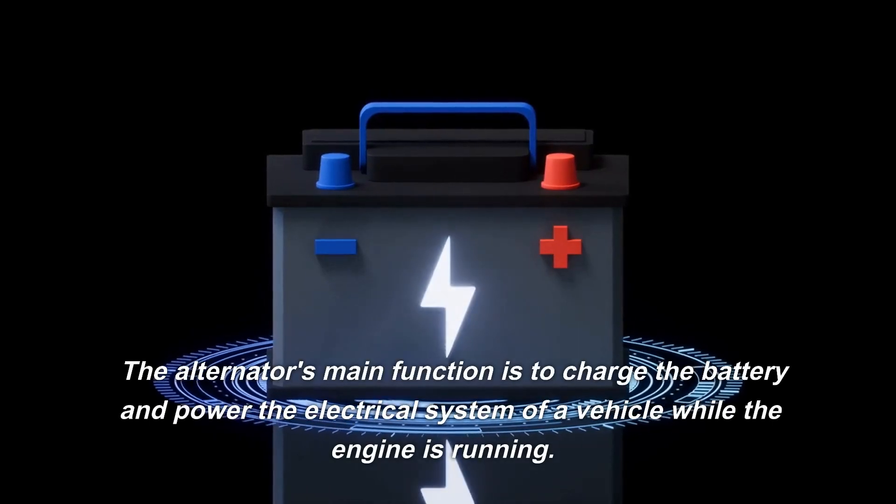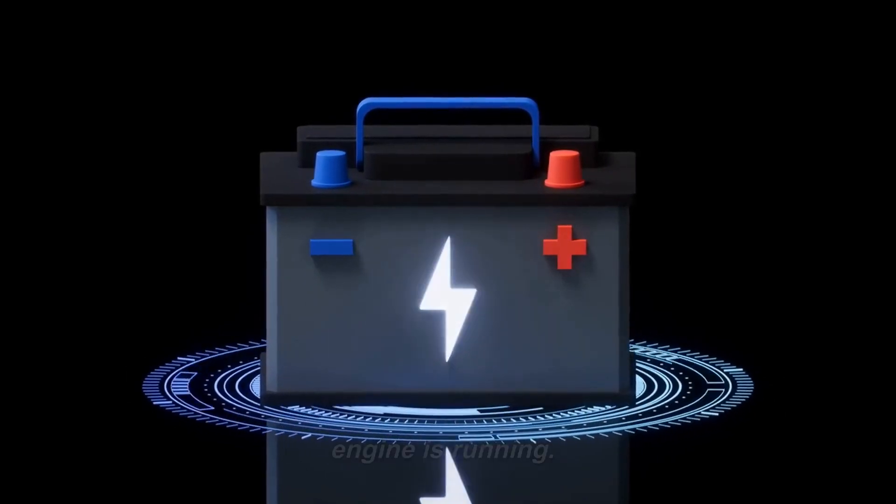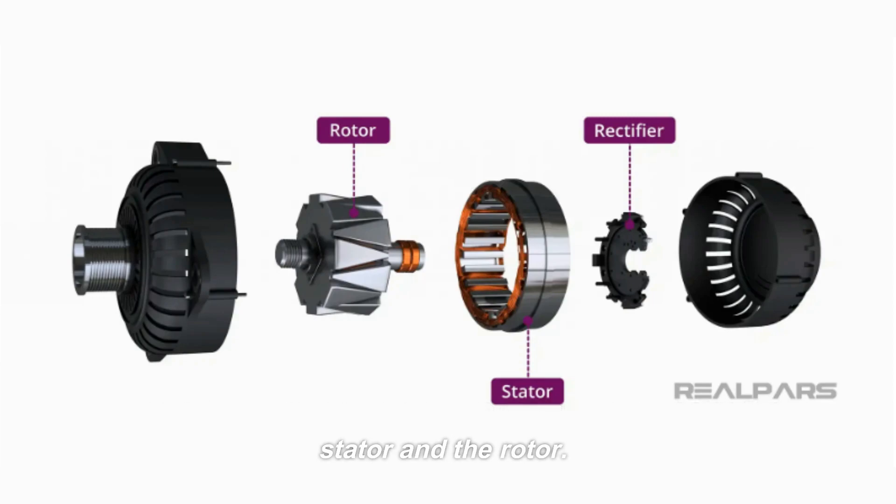The alternator's main function is to charge the battery and power the electrical system of a vehicle while the engine is running. The alternator consists of two main components: the stator and the rotor.